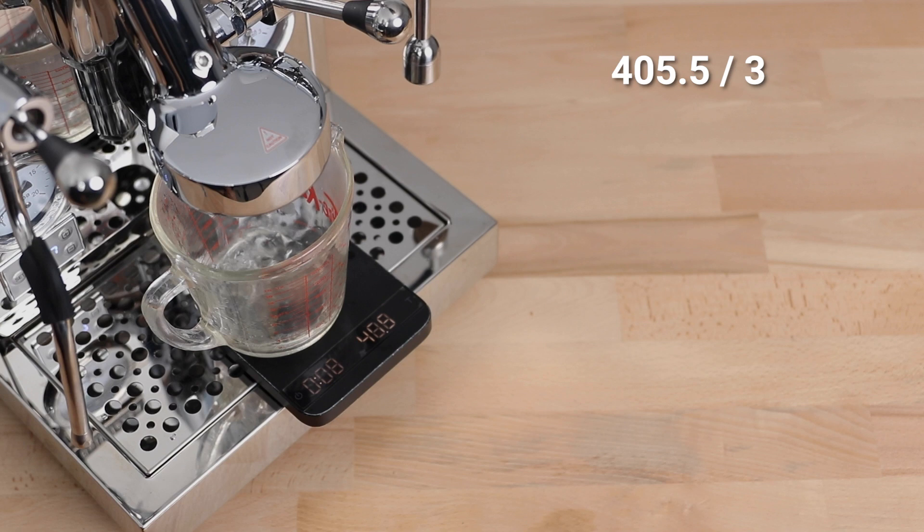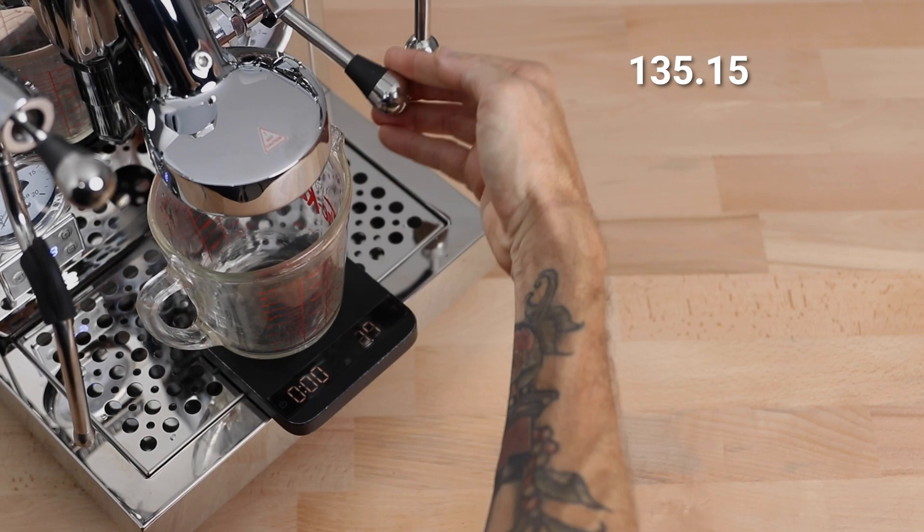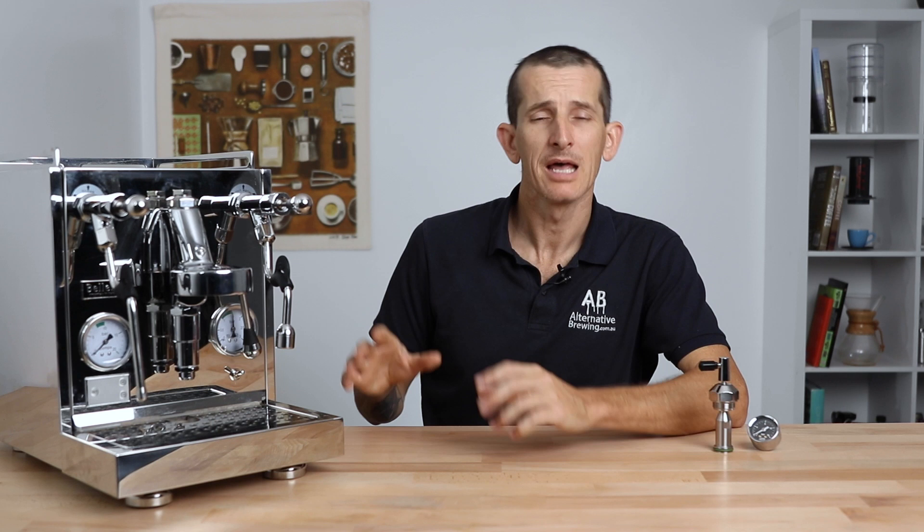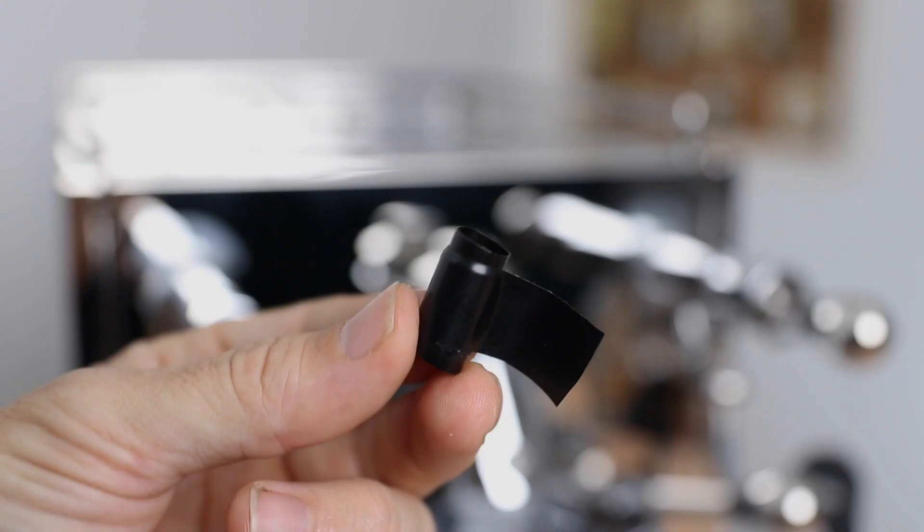Once you have these three measurements, add them up and then divide that sum by three to get the average amount of water that was dispensed. Next, all we need to do is divide that amount by 20 to discover the base flow rate per second from the machine. Then, before installing the flow device, we want to make sure our machine is turned off, leave it to cool down, and always switch it off at the wall and unplug it just to be safe.